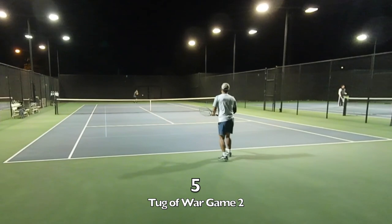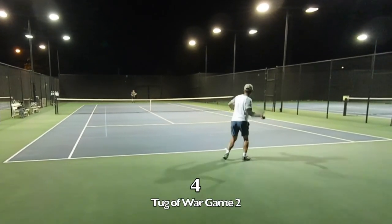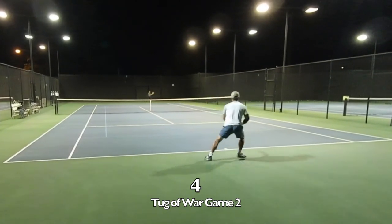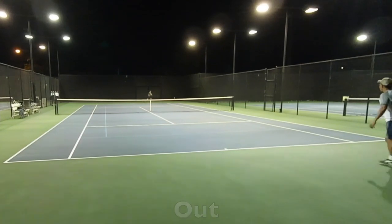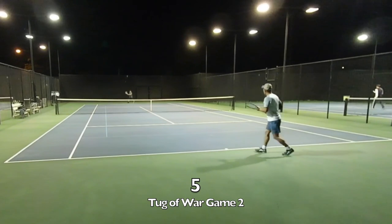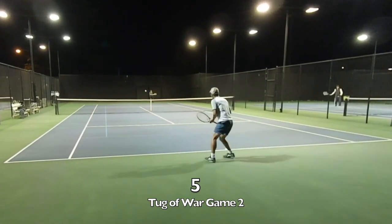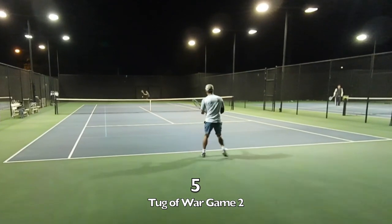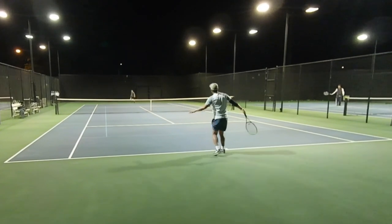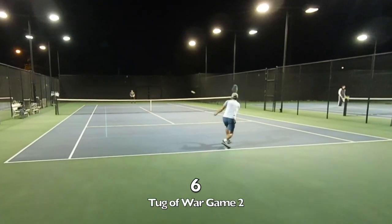It's funny — these videos at the angle this one is being recorded make it look like everything's in slow motion. When you're hitting the ball live it seems like it's going a lot faster than it appears in this video.